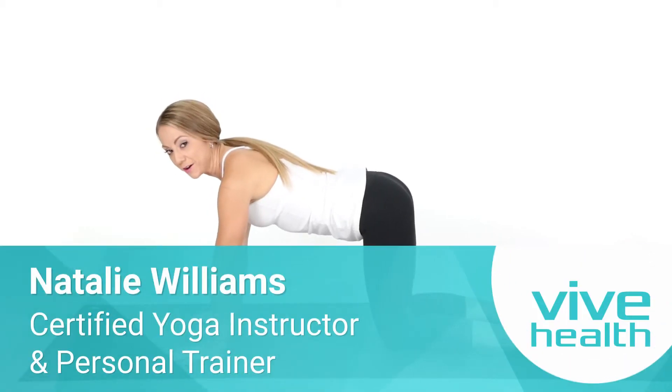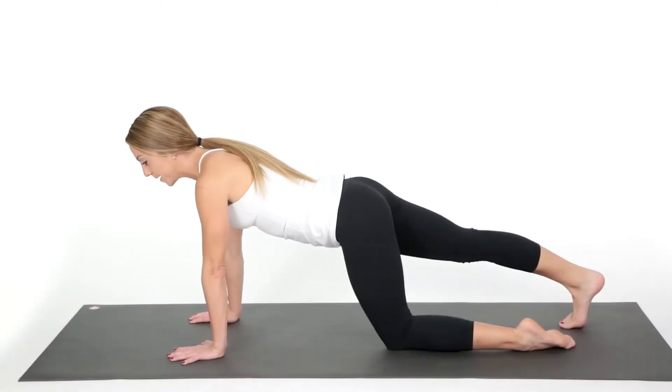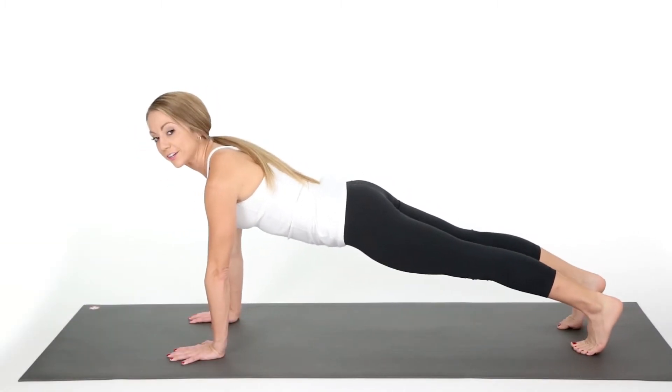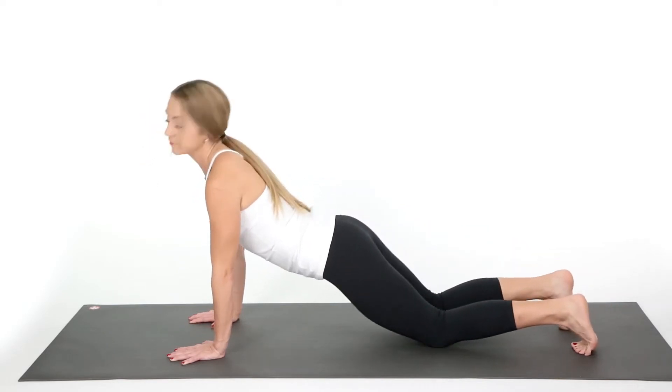We're going to start in tabletop — remember the good alignment. Go ahead and kick your feet back to a nice plank. Right here you can either drop your knees or not, but we're going to drop our knees for everyone.